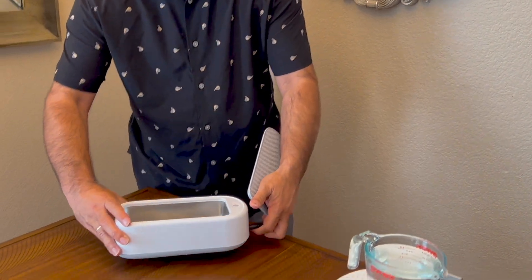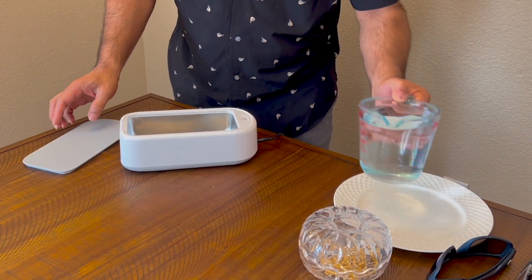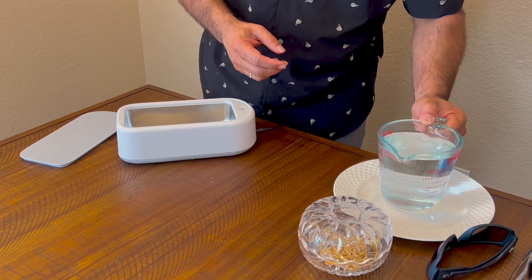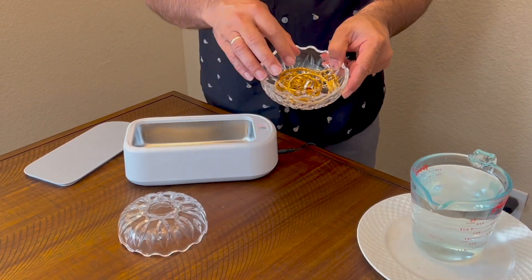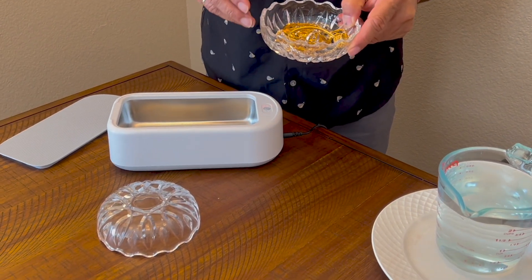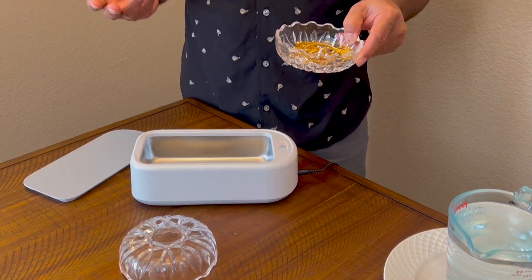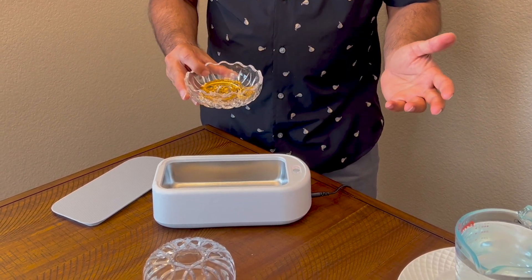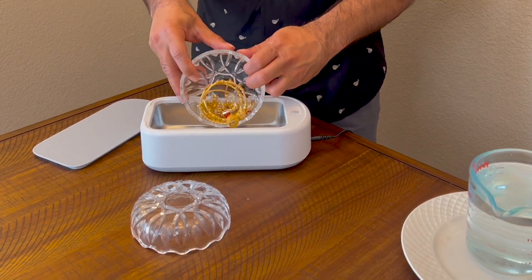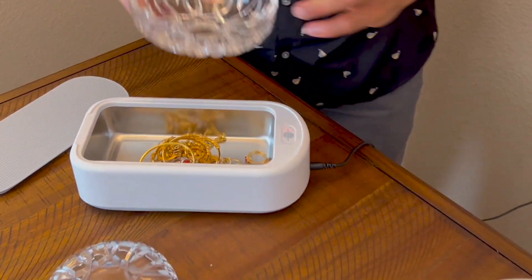It has a tank, so you fill it up with water. I'm going to put some jewelry in it — some of my wife's rings. I can't keep buying new ones, so if they're getting darker and dirty, they can become as good as new again, nice and shiny.